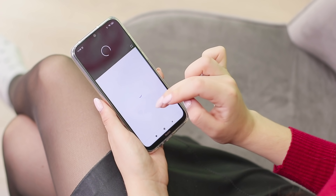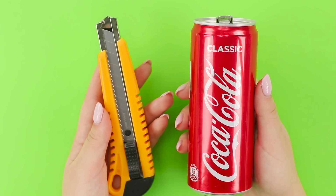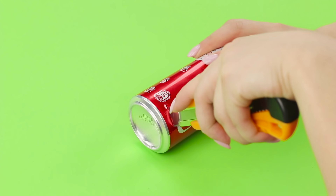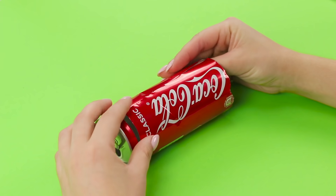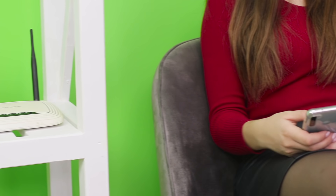This must be Murphy's law — the Wi-Fi is always down at the worst time! How can you live without knowing how the video ended? Get a tin can and a knife — your provider is going to see what you got! Just kidding! Just cut off the bottom, cut the can with scissors, and bend the edges. Put the neck on the router antenna. How does the Wi-Fi work now? Wow, the signal is so strong — it's like the satellite is next door!